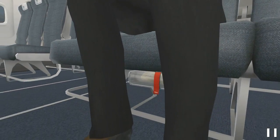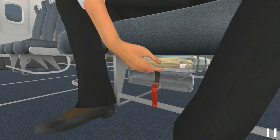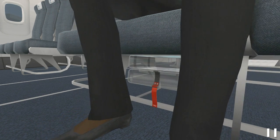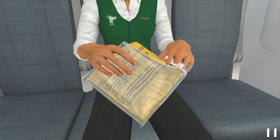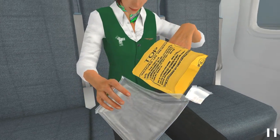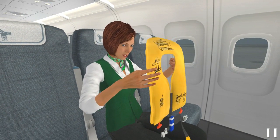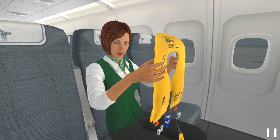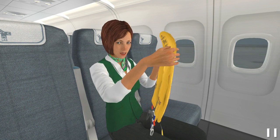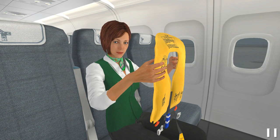Extract the pouch from the compartment under the seat. Open the pouch by pulling the top. This is the hole for the head and these straps will go around your waist. This type of life vest can be worn on both sides. Slip the life vest over your head.